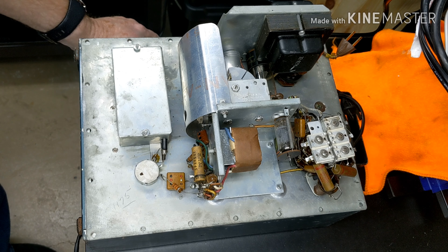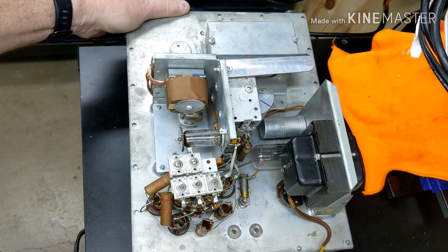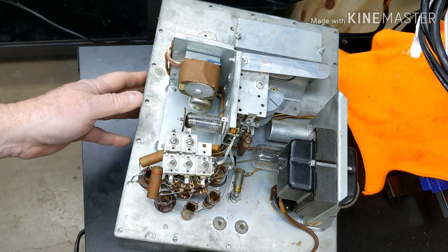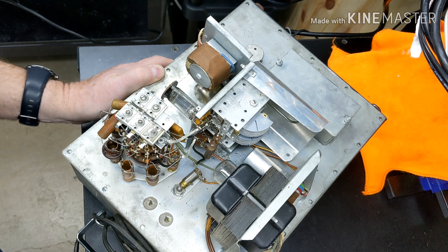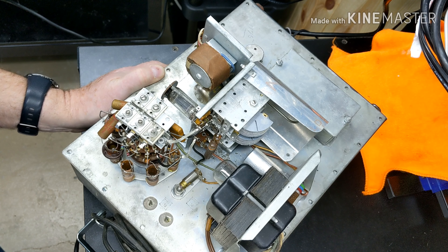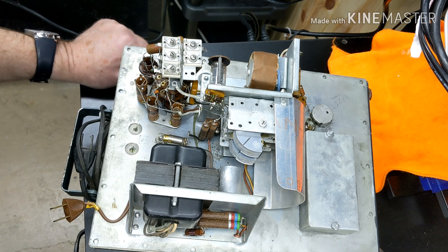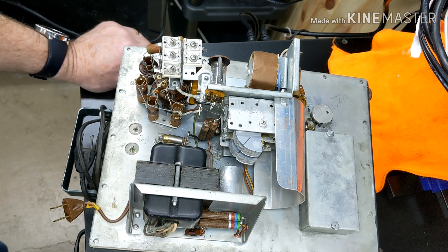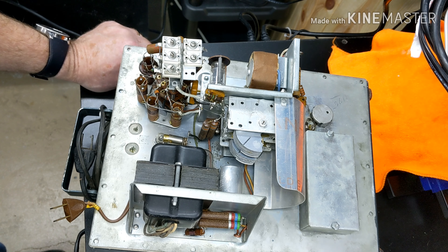Well, I gotta say it doesn't look molested from what I can see. I have to get in there and compare everything to what it's supposed to have, but it actually looks pretty nice — very original. I see some wax caps and electrolytics in here, and it's not all corroded looking. This might actually clean up pretty good — I'm pretty excited.